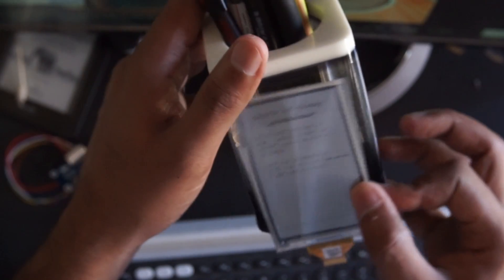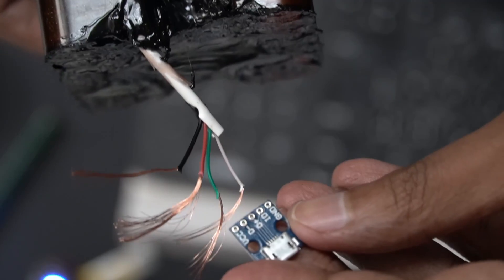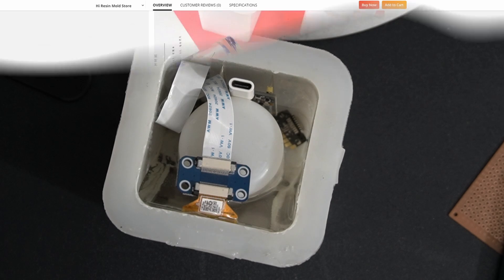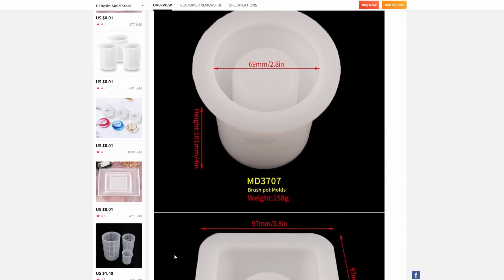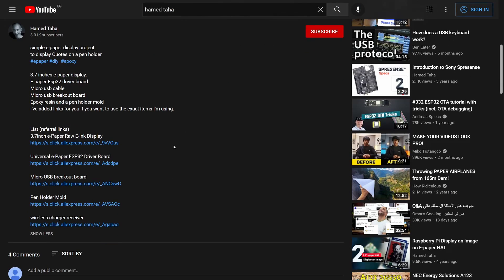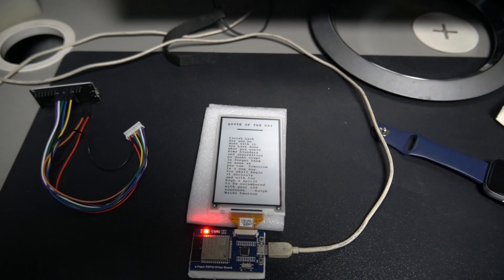Now I got myself a 3.7-inch e-paper display, an ESP32 driver board, a micro USB cable, a micro USB breakout extension, and of course the epoxy resin and a pin holder mold — this is a big one, not the small one that is famous on AliExpress. I've added the links if you want to use the exact items I'm using.